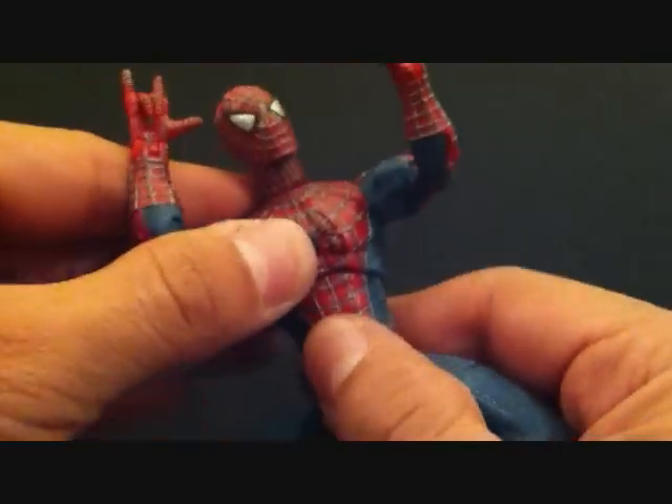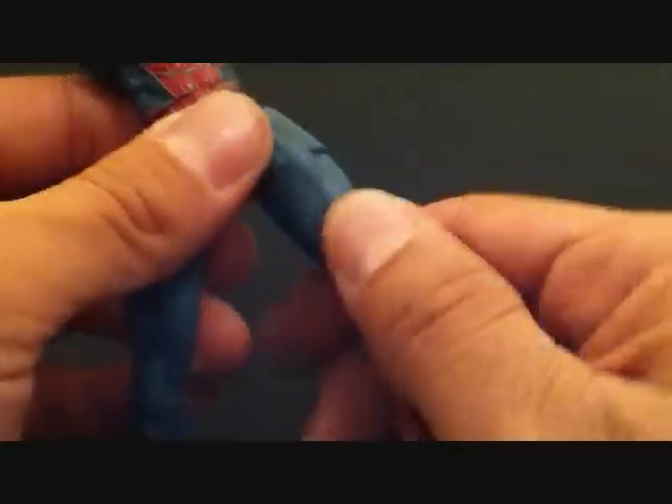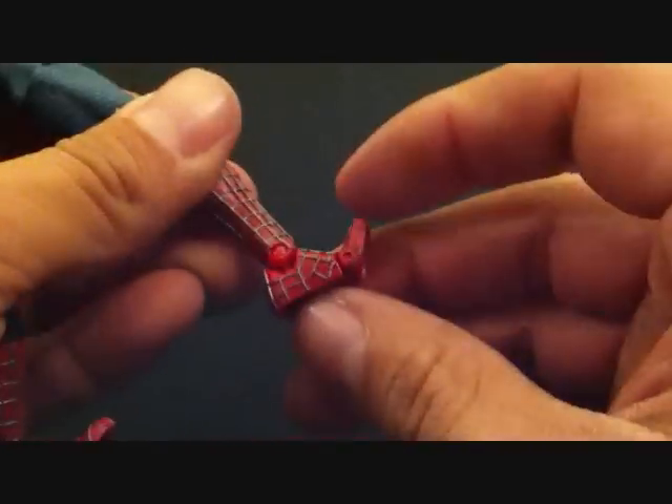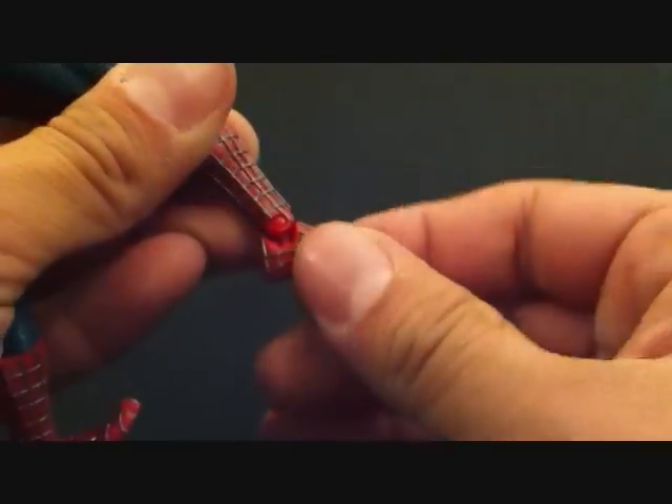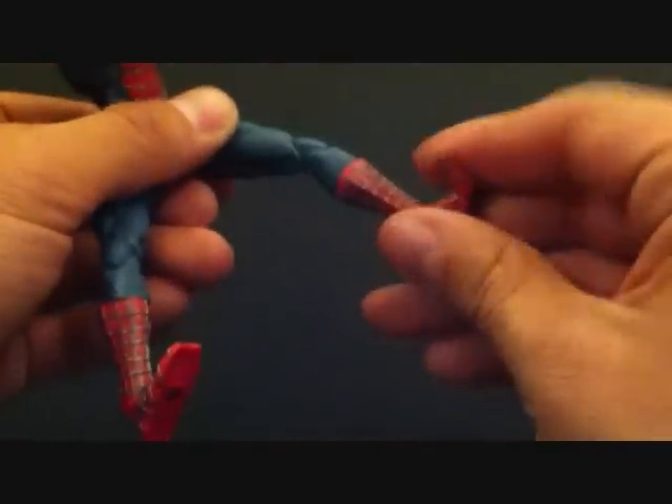He does have upper torso articulation which rotates a little bit, and you can crunch. He can also rotate at the waist, so that's good. Legs go in and out, forward and back, double-jointed knees, rotates at the leg and lower leg. Toe articulation — foot goes up and down and can rotate side to side very little. I love how he just rotates so easily, like you don't have to force it. It's very very light and very nice.